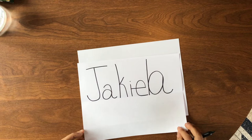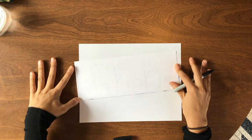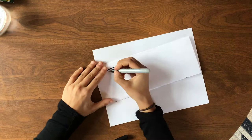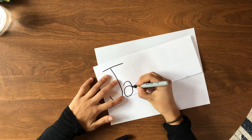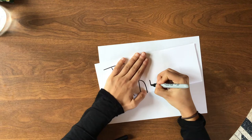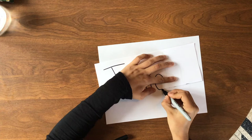Now I'm going to fold this in half. You can actually see through to my name on the other side. I'm going to go over the lines I can see from the first time I wrote my last name. You might even want to use a window for this — if you have a door with a window or a big window you can reach, it's nice to do this tracing there. You can also do this in pencil first if you'd like.